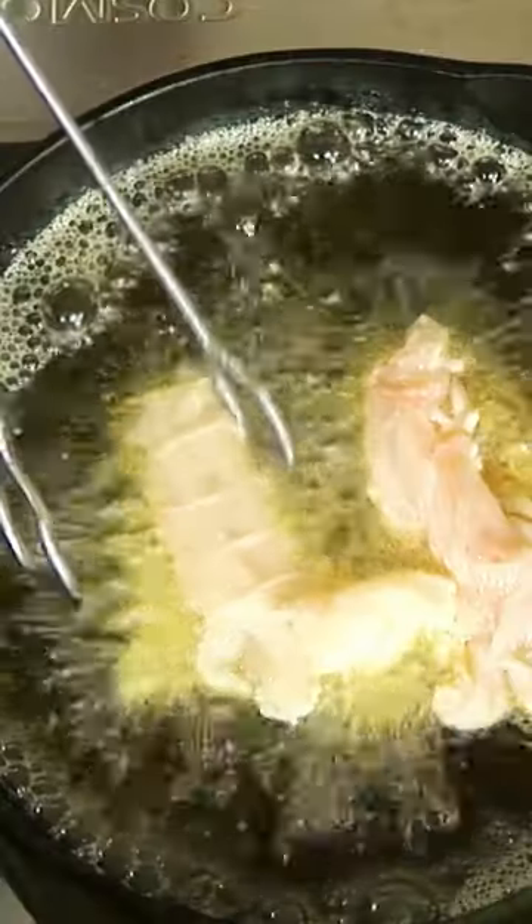It's going to cook pretty quick because the shell isn't protecting it, and we're going to turn the lobster often because we want it to thoroughly cook. You can see how beautiful that looks — that white truffle tarragon butter is going to get nice and mixed in all throughout.